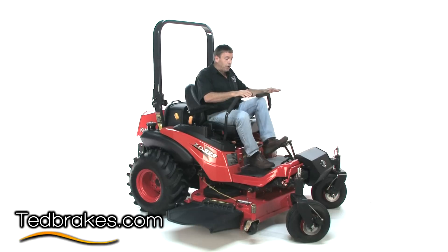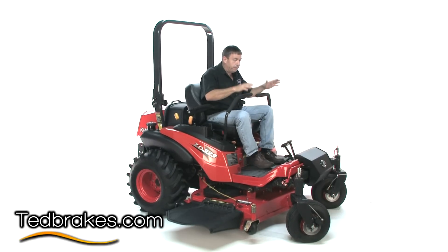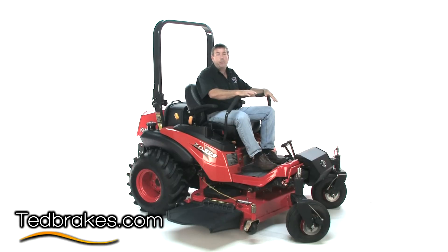On this mower you're able to get to both brakes at the same time, and you could also operate them independently. This is probably the safest mower I'm sitting on in the world at this point, being that both brakes are in the front.